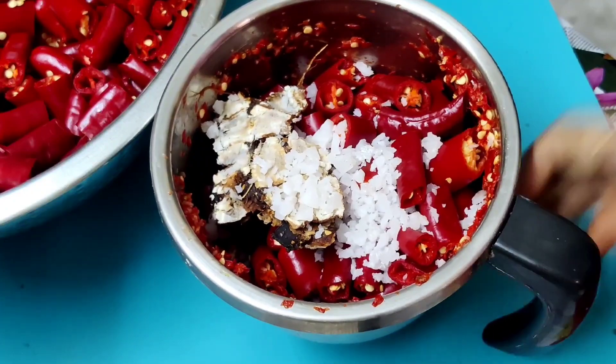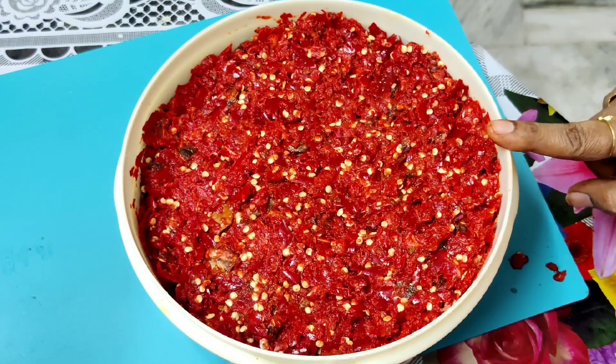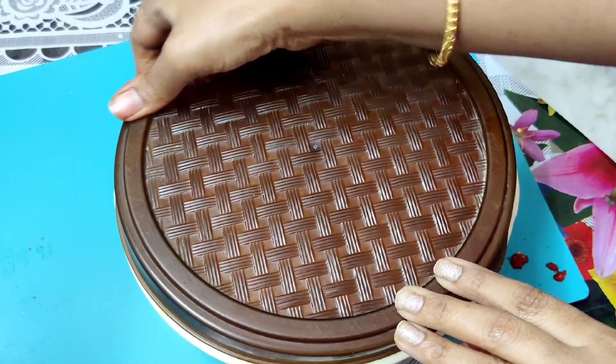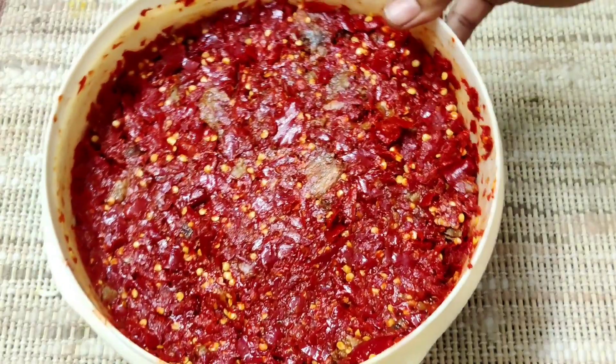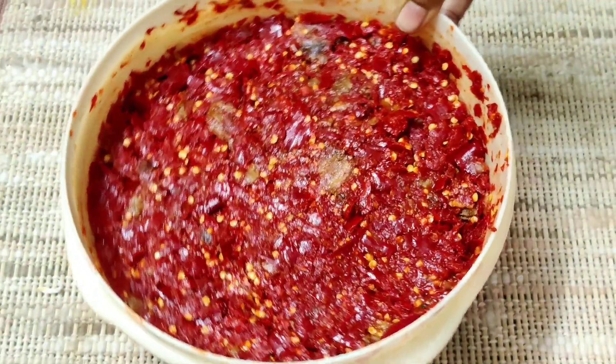Let's make it ready. After you prepare it, put it in for 3 days. If you don't want to freeze it, still keep it for 3 days. That's why we mix it with a little.